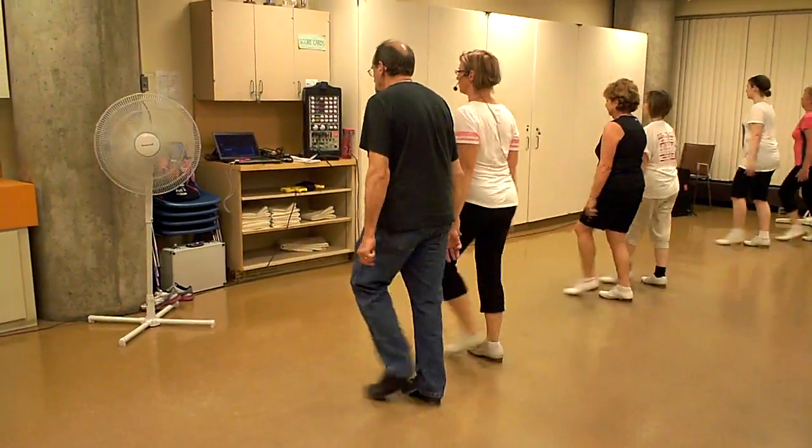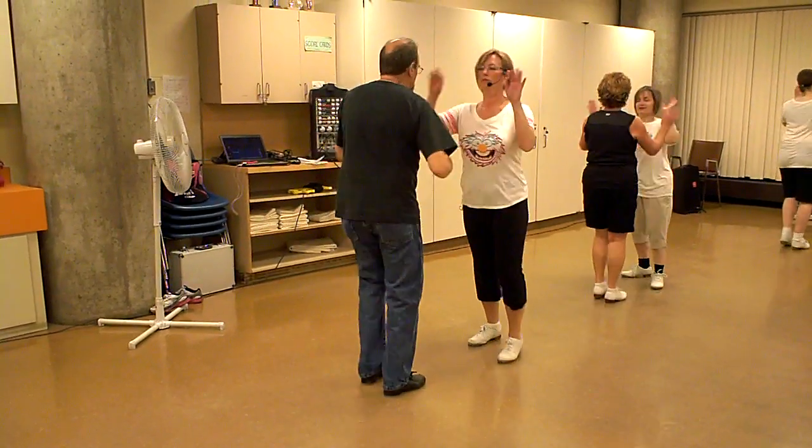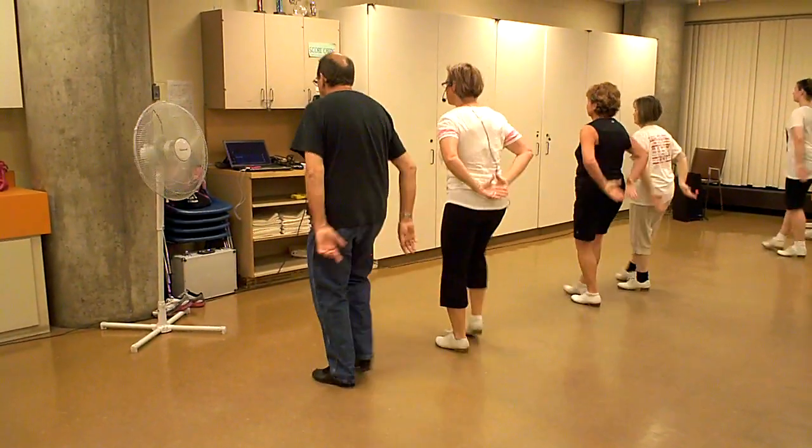Double kick. Double back. Flap to your partner. Flap to the front. Back to the beginning. Double basic with a brush.